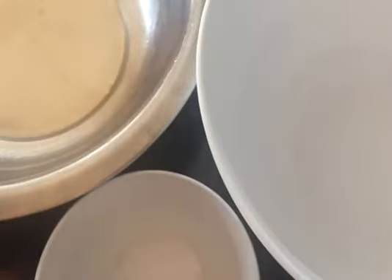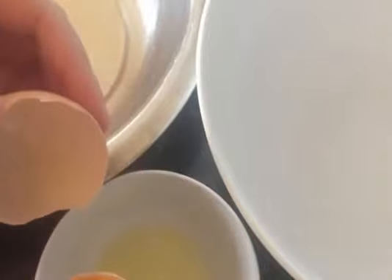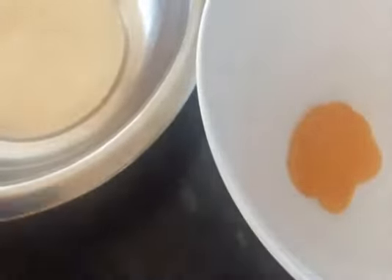First we need to split the yolk and the whites of 8 eggs, and make sure that you get no yolk in your whites, otherwise they won't whip up properly. The recipe is for two cakes, so if you're only making one just split the recipe in half.